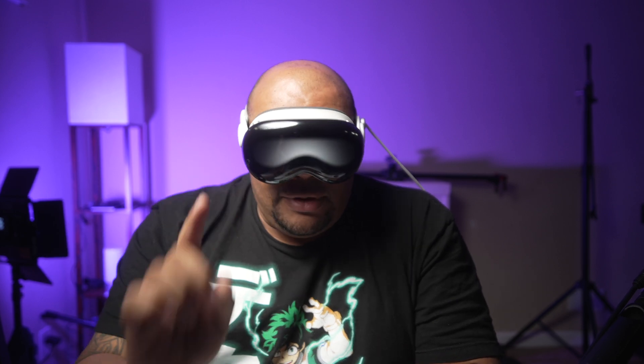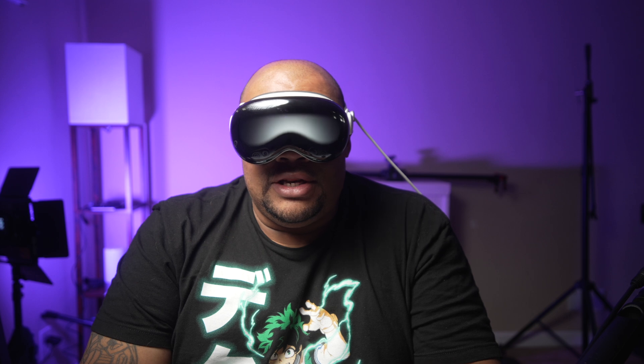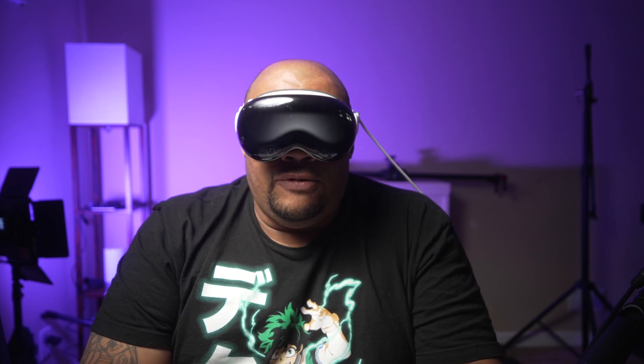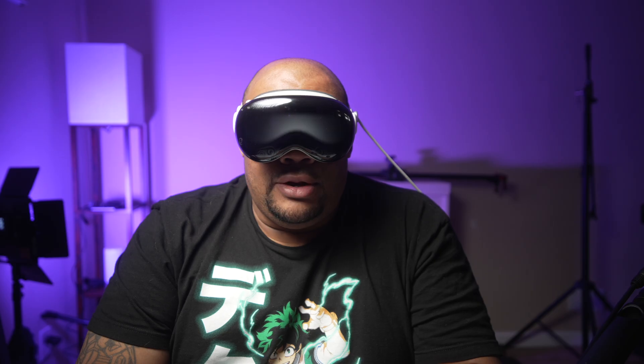Now I did mention a part where you could actually record in 4K, but there's a process. And with all the testing and everything I found out, the reason why Apple doesn't want you to record in 4K on the Vision Pro is that apparently it makes the Vision Pro too hot. So how can you record in 4K on the Apple Vision Pro?